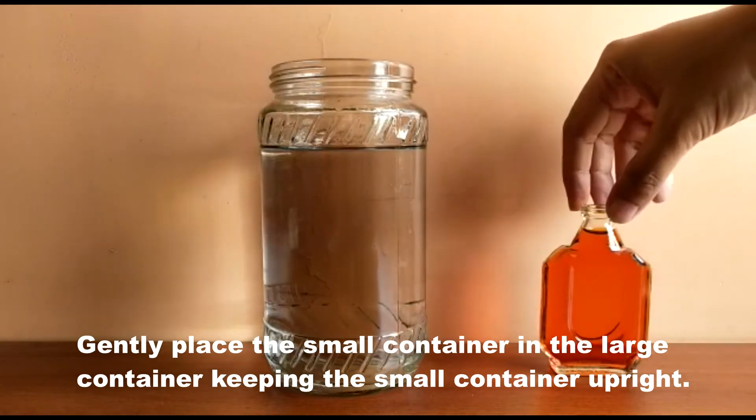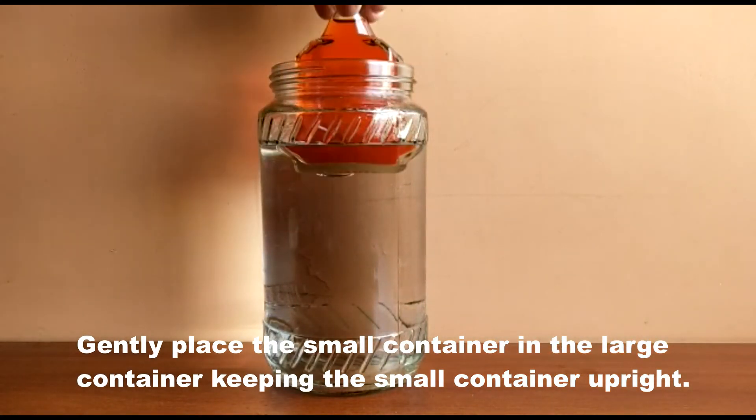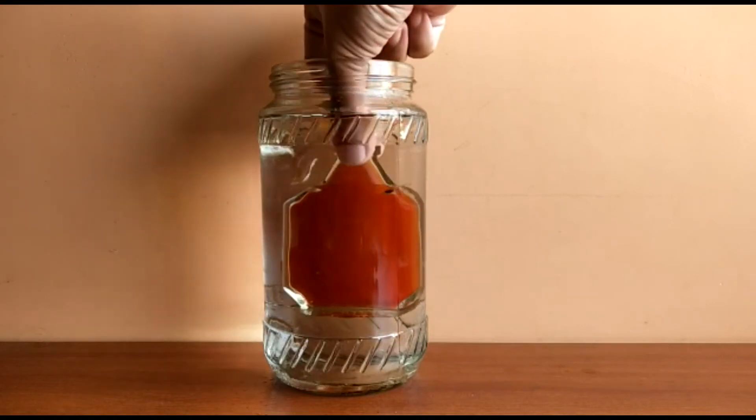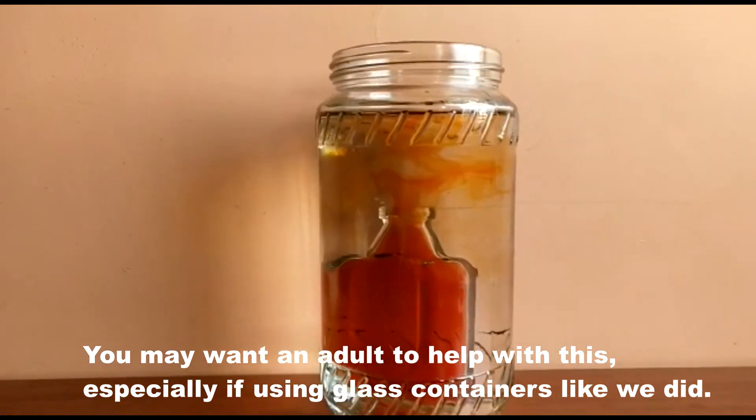Gently place the small container in the large container, keeping the small container upright. You may want an adult to help you with this, especially if using a glass container like we did.